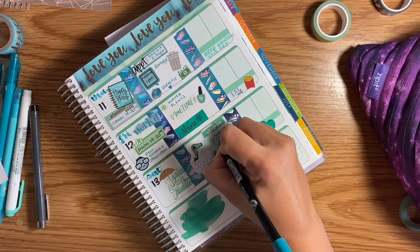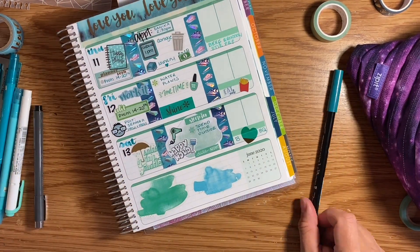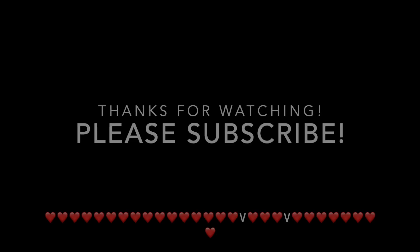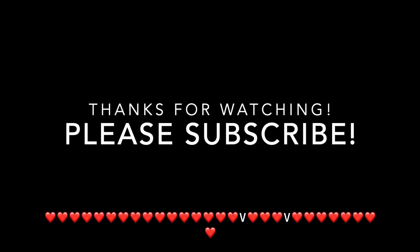My first step in getting rid of all the numbers is using my whiteout — I clear everything off that I don't want on my spread. I'm adding washi tape from Amazon, and the next washi tape I'm using is from Michaels. I didn't really want it to be a gem-colored theme, but I liked the color of the washi tape itself.